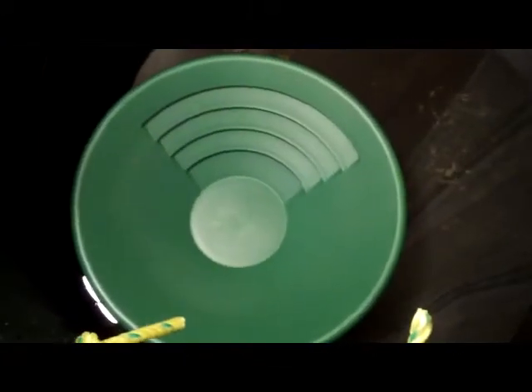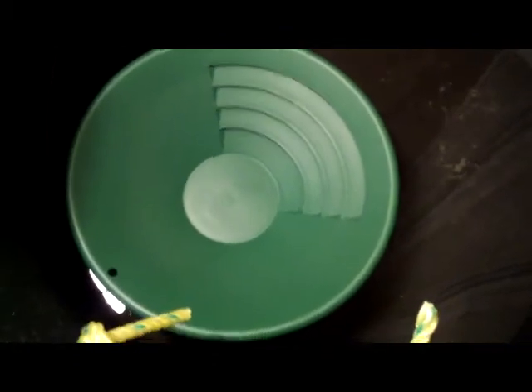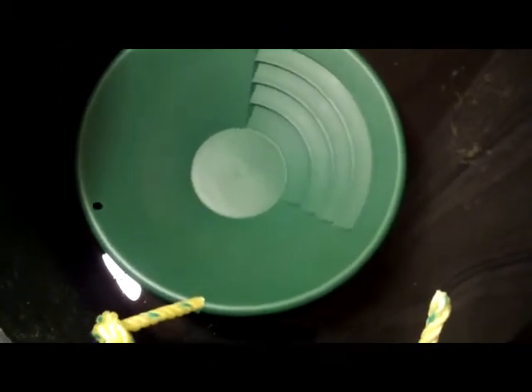I've got my big old bucket sitting in the bathroom and I'm in my pajamas. Going to use a gold pan and it's like one o'clock in the morning too. So let's get to it — we'll see what we can find.